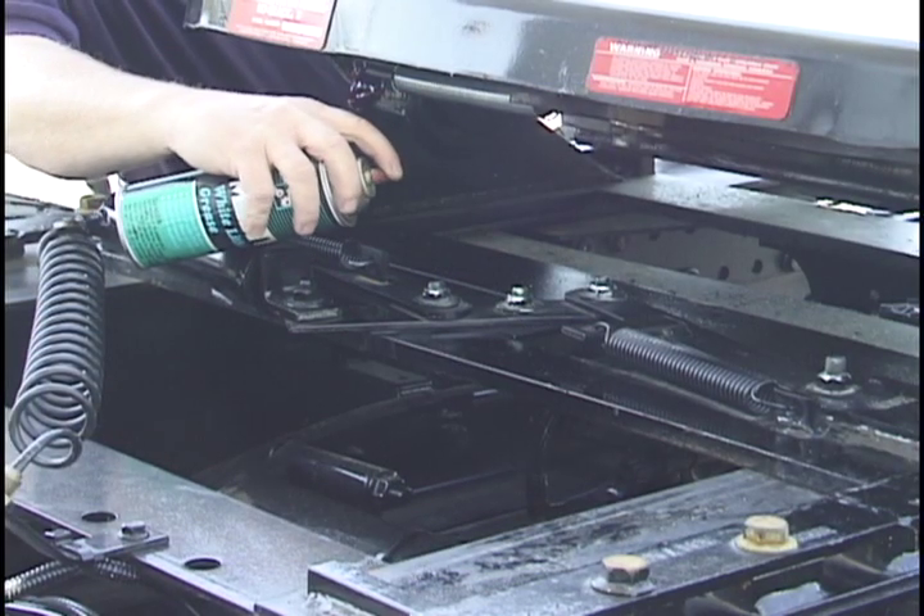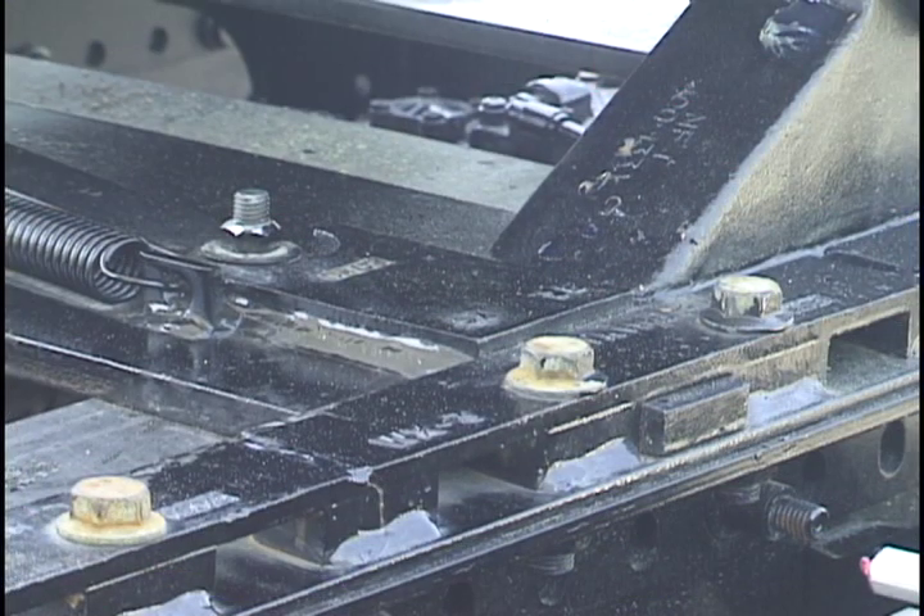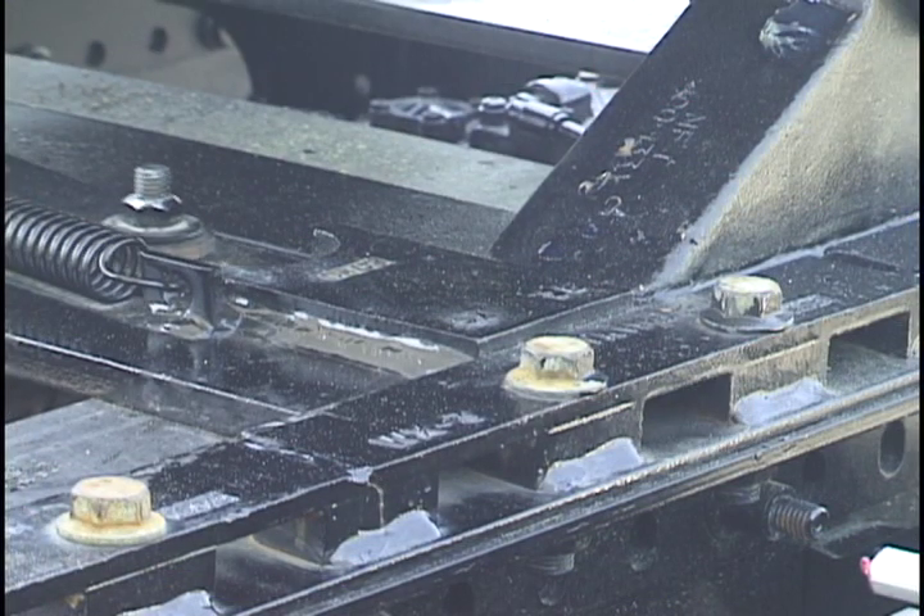For sliding fifth wheels, lightly lubricate the pivot points of the mechanism. Operate the mechanism to ensure it is functioning properly.